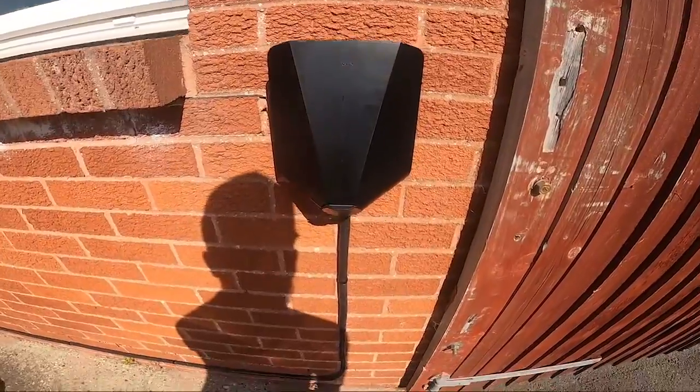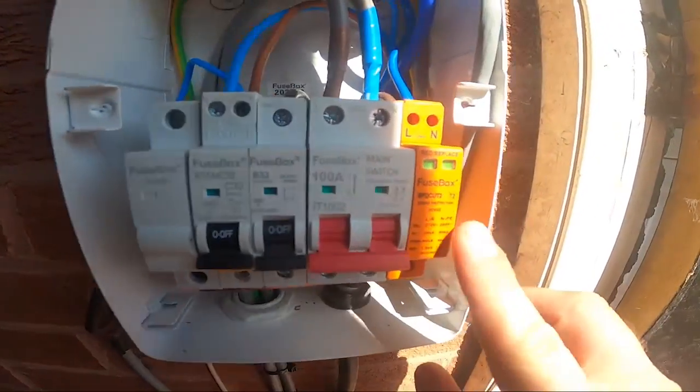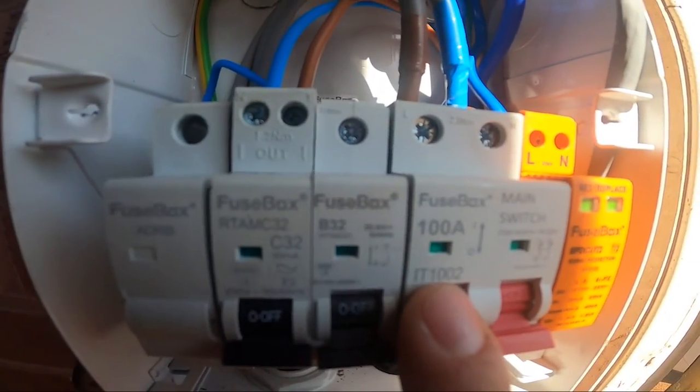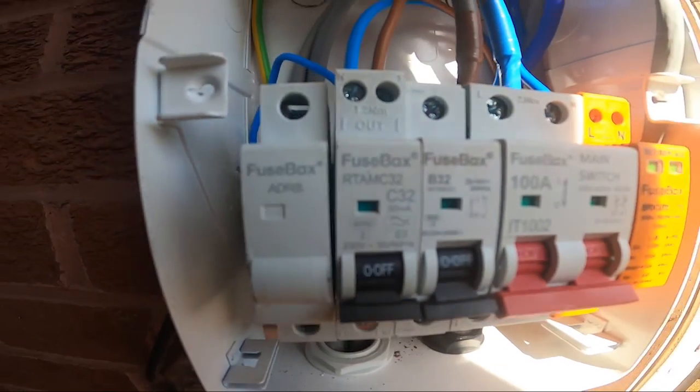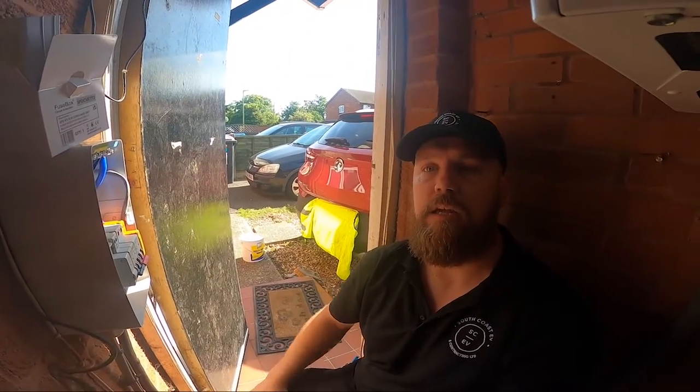Hi guys, so the charger end is all done — that's all second-fixed now. We've got the EZ1 on the wall, black front cover, EV Ultra running along with the liner clips. In the cupboard we've got a four-way consumer unit with surge protection, main switch, MCB for the surge protection, and a 32 amp compact Type A double pole RCBO for the EV charger to meet those requirements. Pete's just getting the tails connected on the other end — they go through with some copex in the wall to protect them as they break through. He's doing the Henley blocks, isolating power, and putting our tails in to get the feed out.